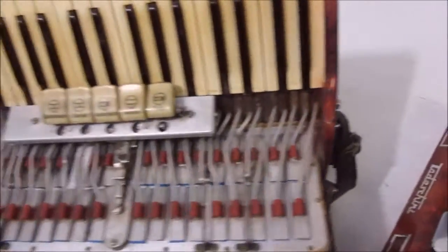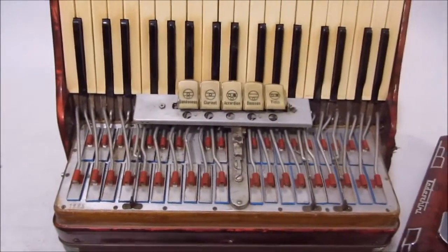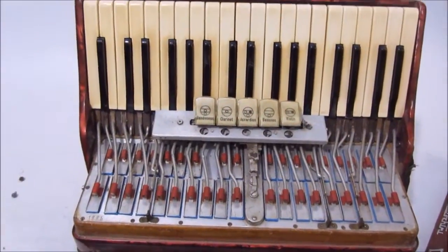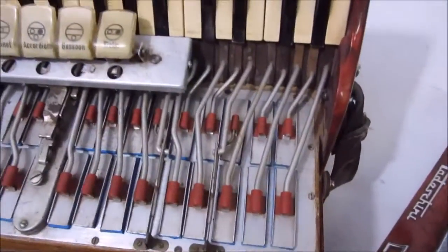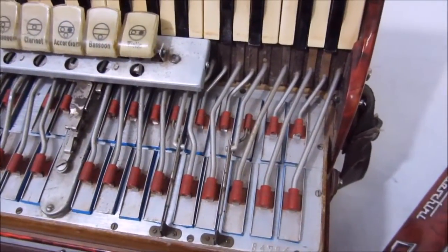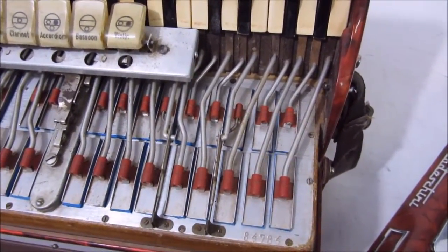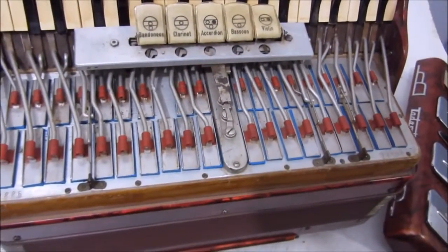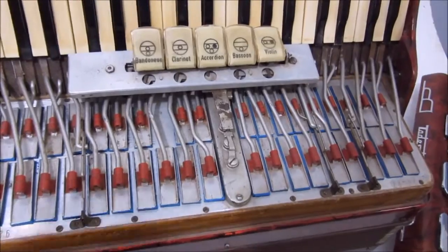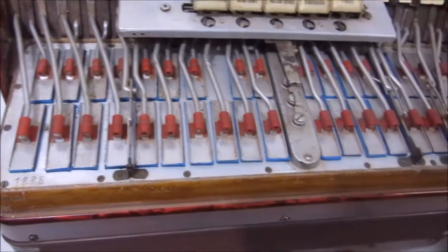Por isso é o que eu sempre falo pra galera que sempre me pergunta: qual que é a melhor opção, uma gaita italiana ou uma gaita brasileira? Vocês podem ver aqui — essa aqui foi fabricada nos anos 50. Eu tenho gaita italiana fabricada nos anos 50 que tá em estado de nova. Essa aqui parece que passou um tsunami nela, muito desgastada mesmo.